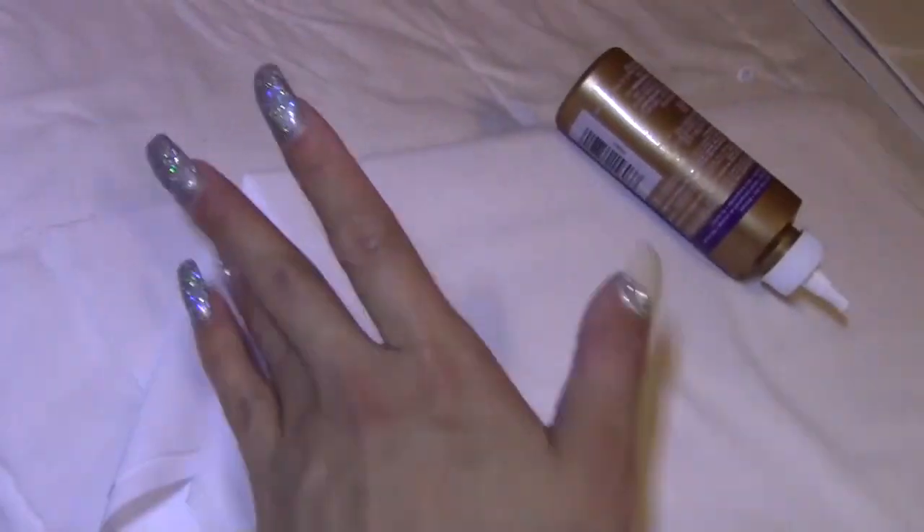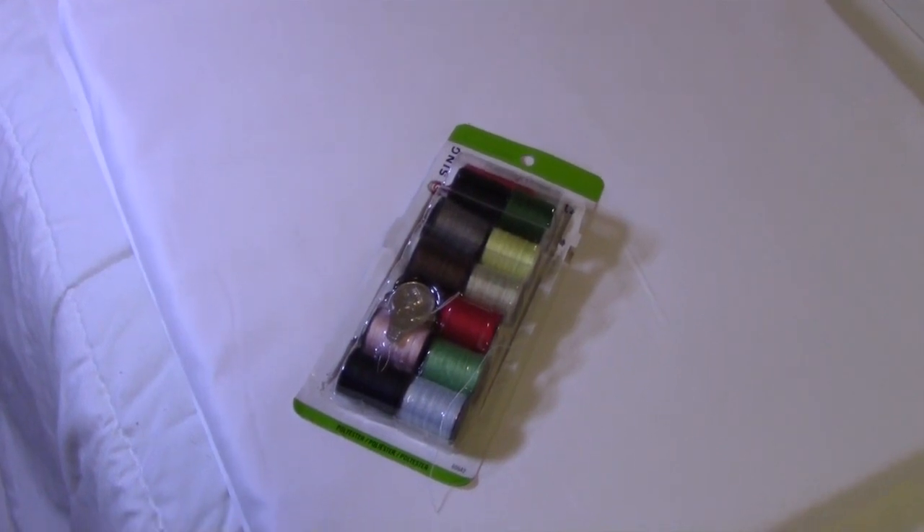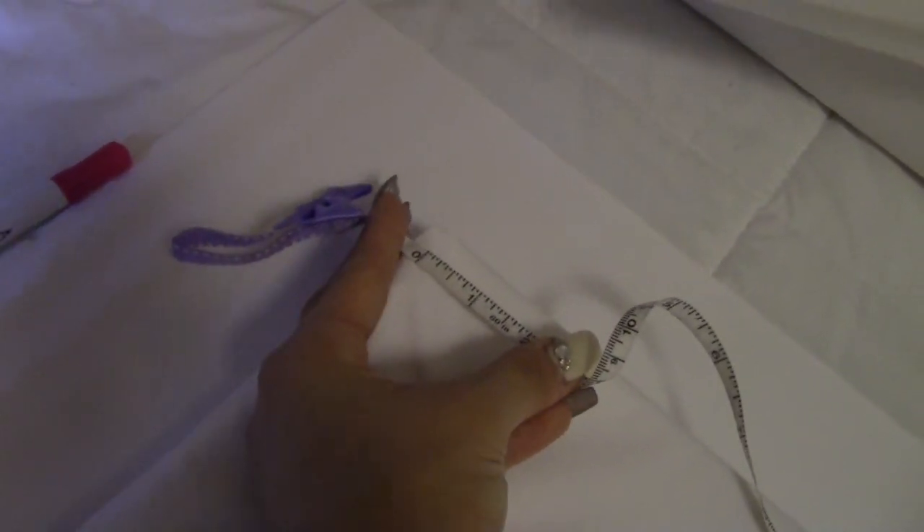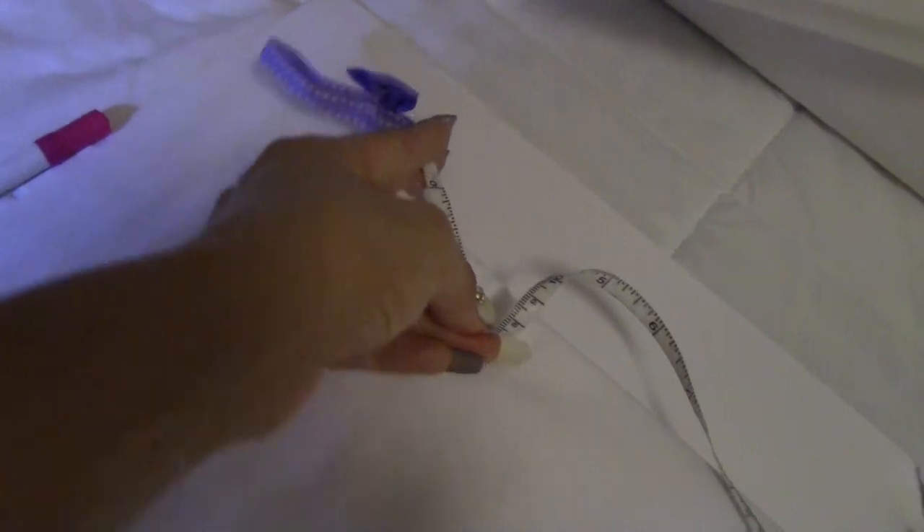Now we're going to the most fun part — the tufted headboard. Fold over the fabric and glue it on, kind of like when you're wrapping a present, but instead of having the wrapping on the outside, push it inwards. Then to make the tufted part, I'm going to sew — going two inches from here, mark it, go down again, and for every two inches I'll mark it again.